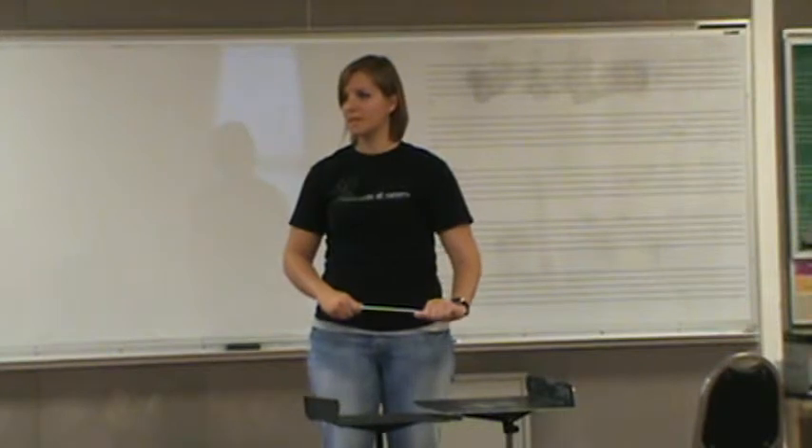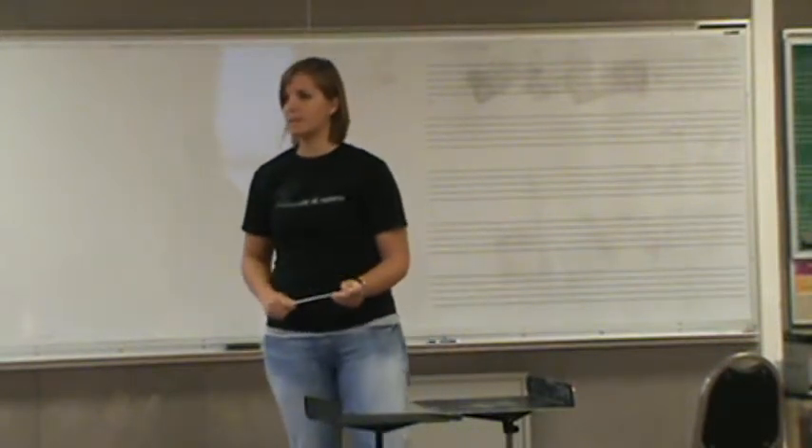All right, Jody, let's talk about a couple of things. It's going to give us an opportunity to talk about some things that I want to with everybody anyway.